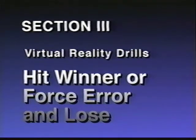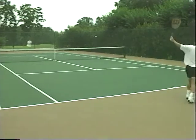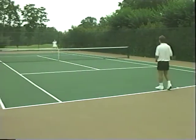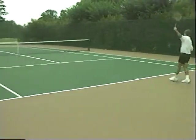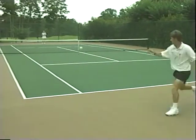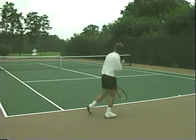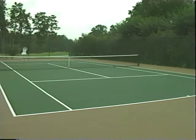In this section we will move our players into more and more competitive situations to ready them for match play. Let's start out with a practice exercise guaranteed to establish control and consistency, as well as disarm the multitude of over-hitters which populate the recreational ranks. The rules are simple: points start with a serve as in normal tennis. However, in this drill if a player hits a winner or even forces an error, they lose the point. If there is a doubt, the player who misses the shot makes the decision whether it was a forced or unforced error. This results in a series of very long and patient points like the one we see here.